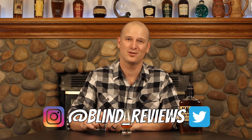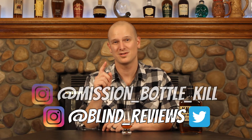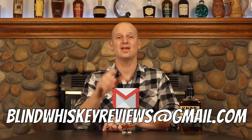Anyways, if you've had a chance to try it, let me know in the comments down below — I'd love to hear what you guys think. As always, you can follow me on Instagram and Twitter at Blind Underscore Reviews. You can also catch me on Instagram at Mission Bottle Kill. And you can send me an email at Blind Whiskey Reviews — that's whiskey with an E at gmail.com. Thanks for joining me, guys. Until the next time, cheers.